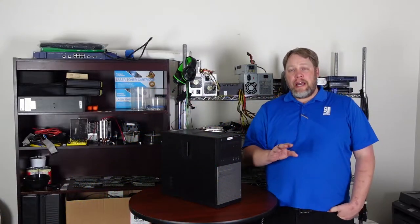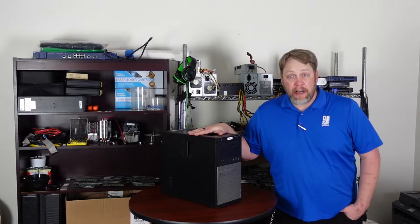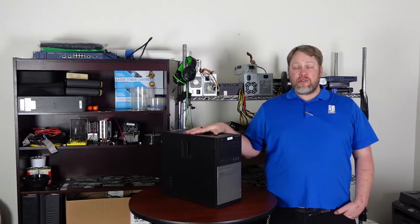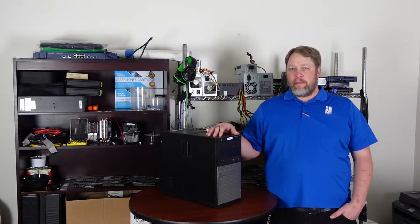Hey, good day and thank you for joining us here once again at Good Tech Academy. I am Adam, and today we will be discussing the safest ways to work on these machines right here without you getting injured, me getting injured, or this being destroyed and all of us needing to be replaced.